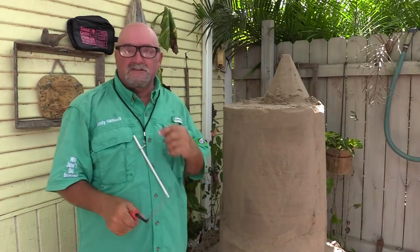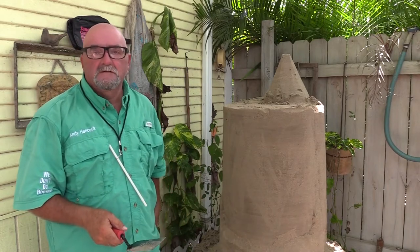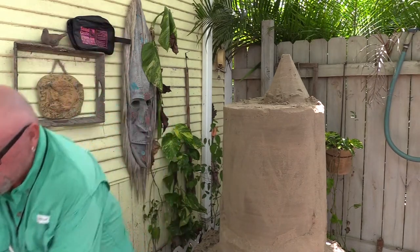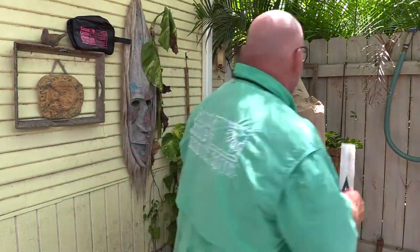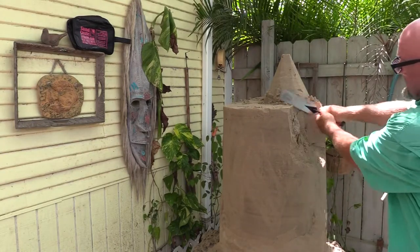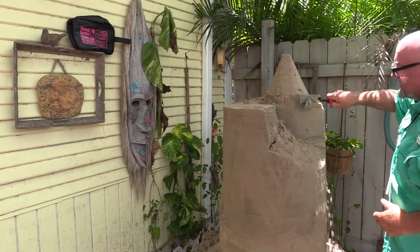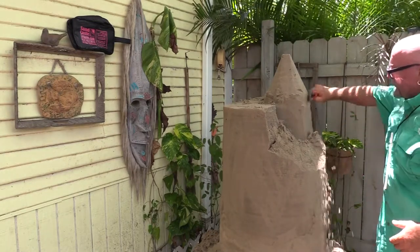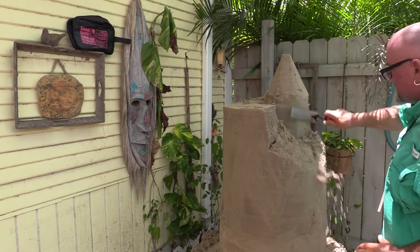People get nervous at this stage — they think they're going to cut too much and ruin it. No, you're not going to ruin it. There's no ruining a sandcastle, so just get on with it. We've got the top of our tower now, so we're going to carve it down here to release the tower shape, going down from the roof space and keeping it as straight as we can.